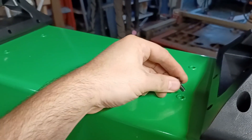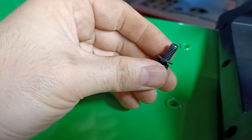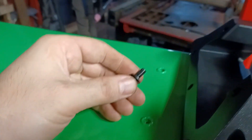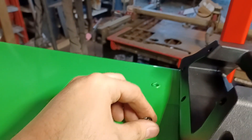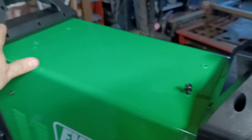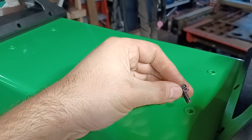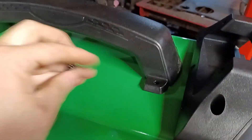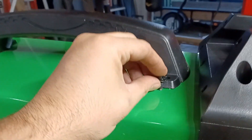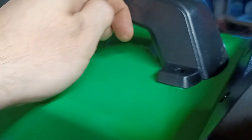Now these screws on the top come already threaded in. You're supposed to unthread them and install the top handle, but they're just not long enough — you're going to need to get some longer screws. Overall, this is a great package deal. If you're interested in getting one, check the description of this video. I will provide a link to the Everlast website. I am an Everlast affiliate and it will help out my channel if you buy something from Everlast after using that link.